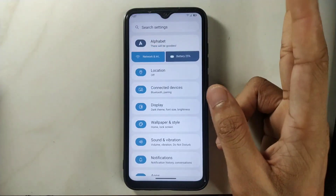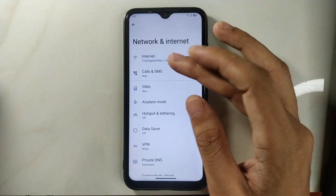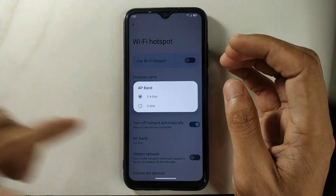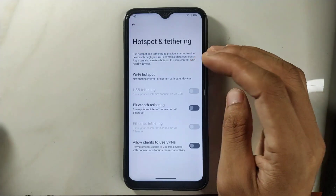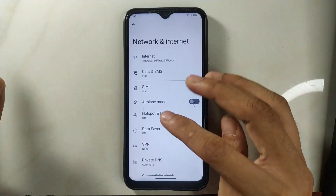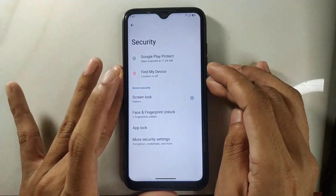Regarding the hotspot option — in the last ROM I reviewed we didn't have 5GHz band, but in this ROM we do have 5GHz band. I haven't tried it yet, but it is there. Also, security-wise we do have fingerprint and other options.